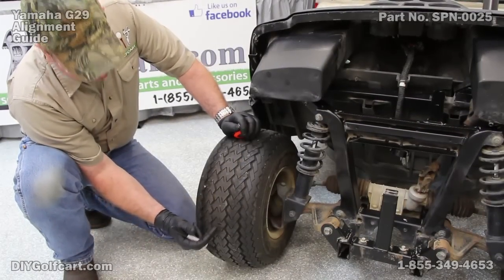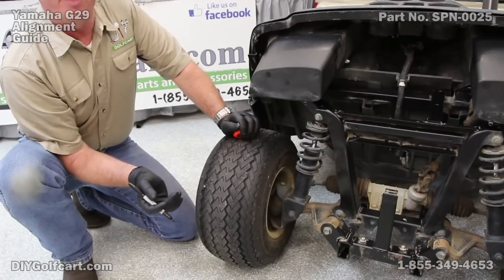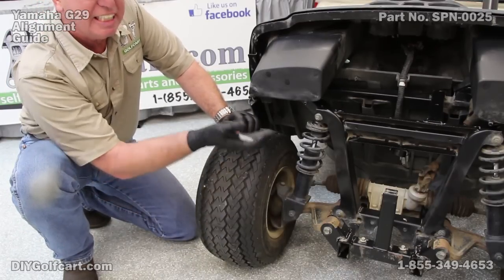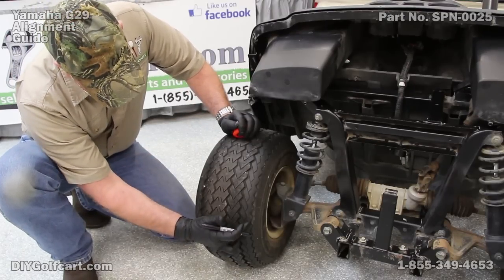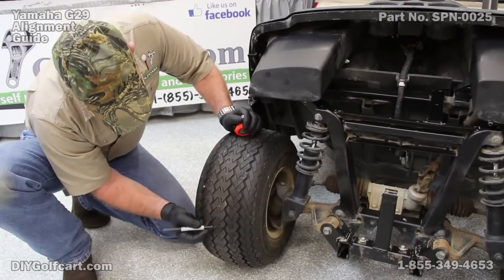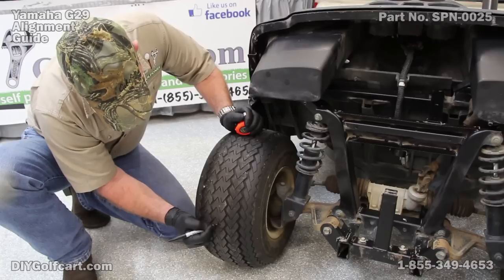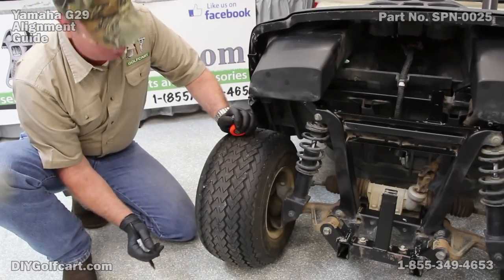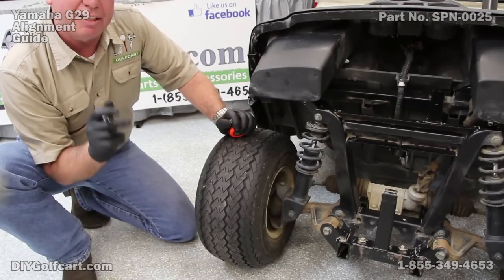Now I've gotten all the locations marked, roughly 10 to 10 and a half inches all the way around. It really doesn't matter whether it's 10 or 10 and a half, just as long as it's the same on each tire. Next, what we want to do is pick out the very center of the tire. We'll take the center treads, go right here in the middle right about where I marked, and make a mark going across it. That gives us our little plus sign. We want to go back and mark each tire the same way in the same location.